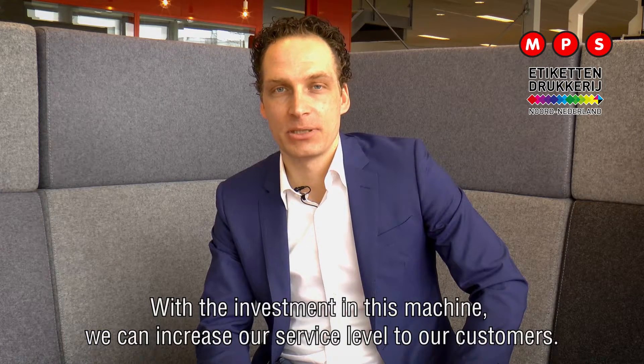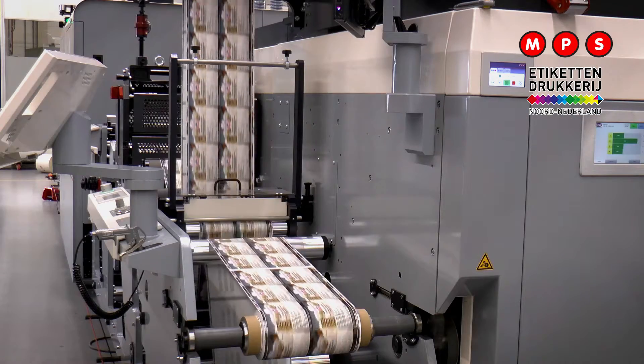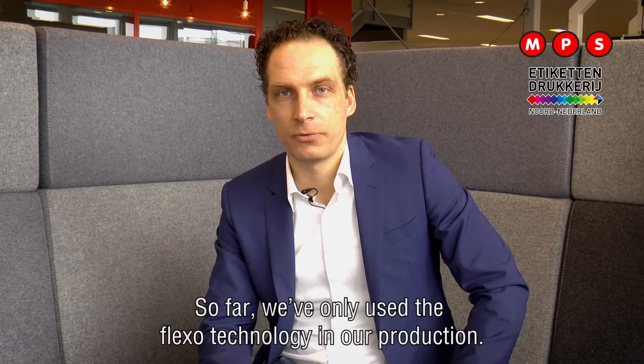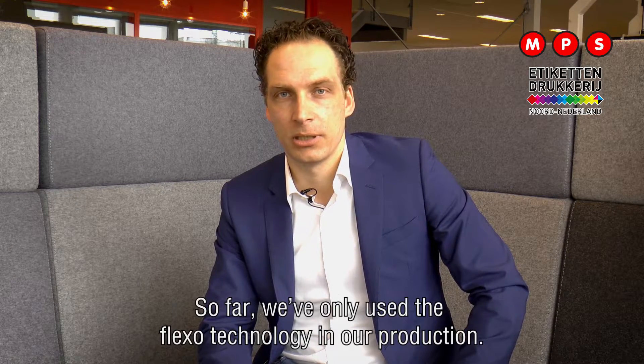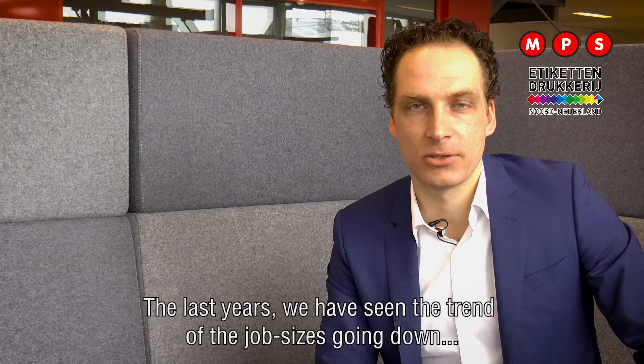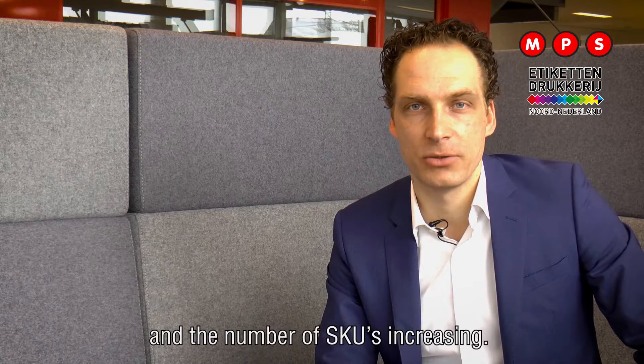With the investment in this machine we can increase our service level to our customers. We are a label printing company that is based in the north of the Netherlands. So far we only use the flexo technology in our production. The last years we have seen the trend of job sizes going down and the number of SKUs increasing.